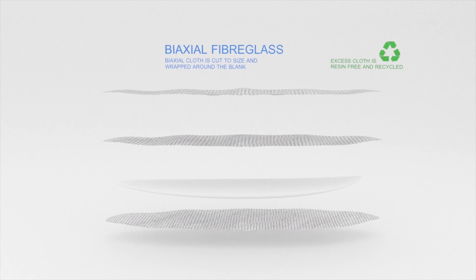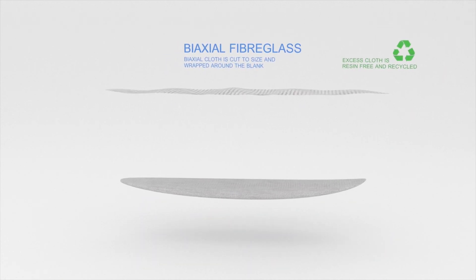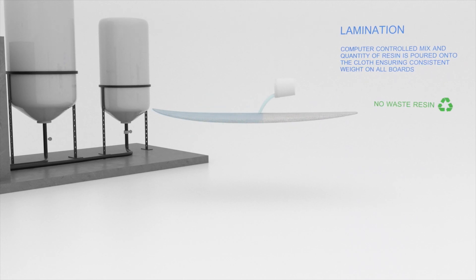With the board's foam core now created, fiberglass cloth is cut to size and wrapped around it. Epoxy resin is then mixed and poured over the fiberglass to complete the lamination process. The volume and mix of resin is controlled by computer, which ensures consistent weight and no leftover waste resin.